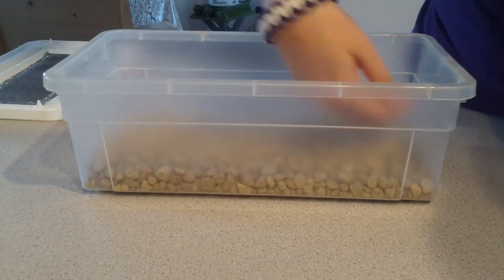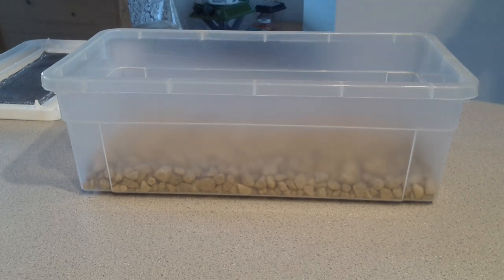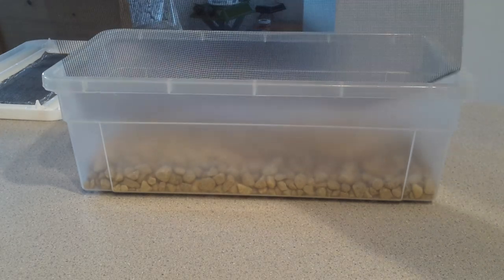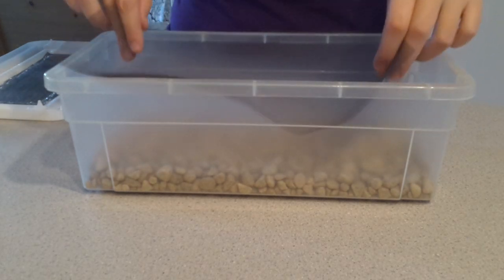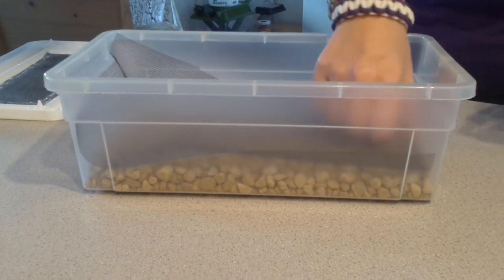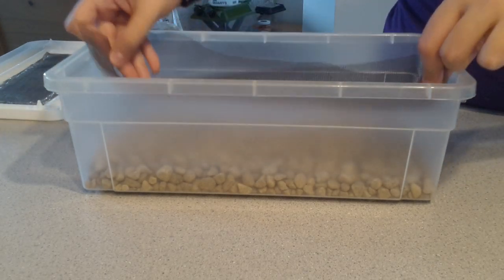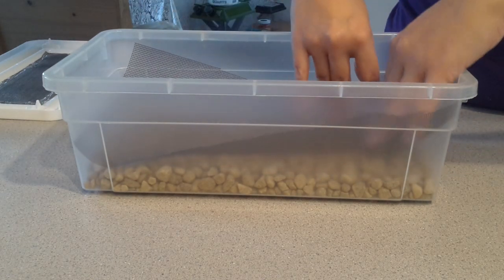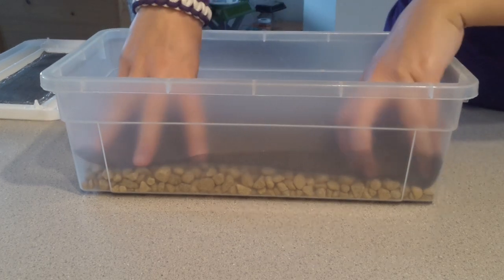Spread the pebbles out on the bottom — about half an inch. You don't need too much because it's pretty small, so you don't want to overdo it with the rocks. Then I cut a screen to keep the dirt from going into the rocks when I put it in. You want to fit that in and cut it a little bit bigger than the area so you don't have any leaks of the dirt getting into the rocks. I made another one of these the other day and made the mistake of cutting it a little too small — it's fine, but it's better if you cut it a little bigger.